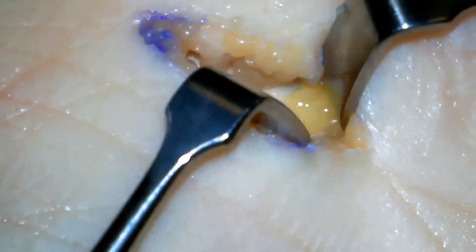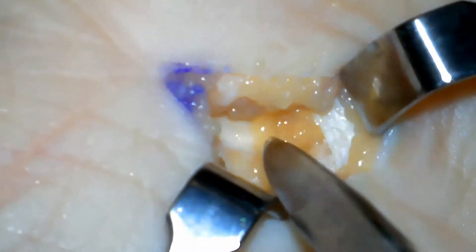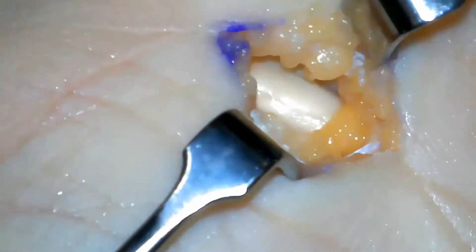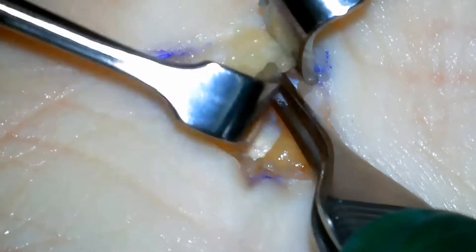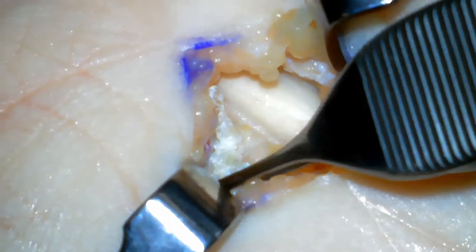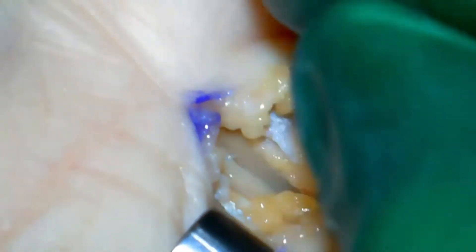One final check is performed at the end of the ligament to ensure there are no bands. This fatty tissue holds that main artery of the hand and we can see there is nothing constrictive. This right here is that thick transverse carpal ligament that was compressing the nerve and causing carpal tunnel syndrome. Now it is free and open.